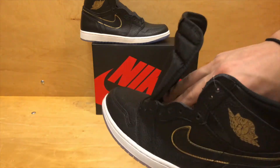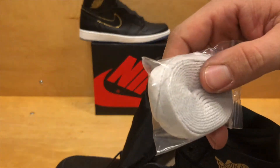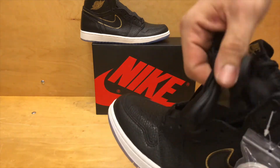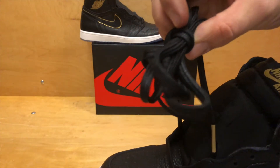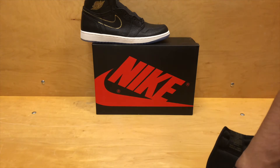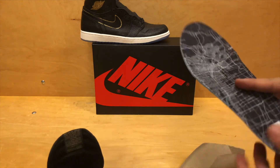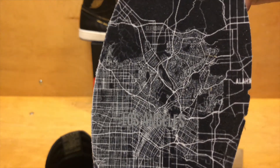Something cool about the shoe: the men's one comes with flat white laces, but the shoe actually comes laced with black rope laces — kind of a flat rope lace. Something different, which is cool to see. Another cool detail is the insole itself. It is the map of Los Angeles — you can see it's got the Los Angeles cityscape, the whole map of it.